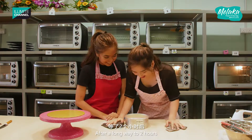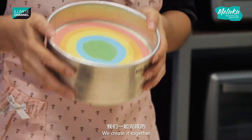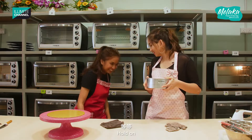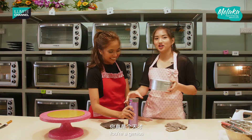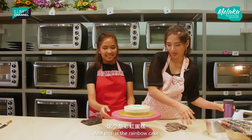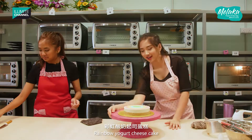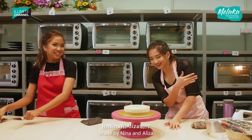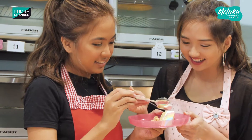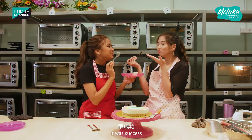After a long awaited two hours, it is done! We created this together. And this is... the rainbow yogurt cheesecake, made by Nina and Eliza! We made it — it's a success!